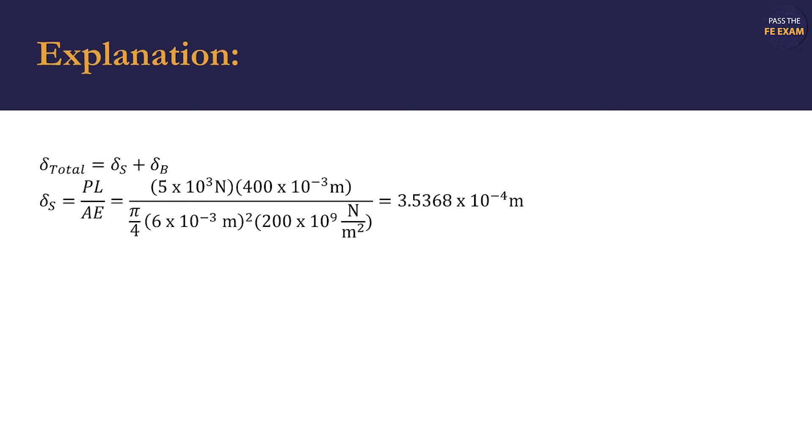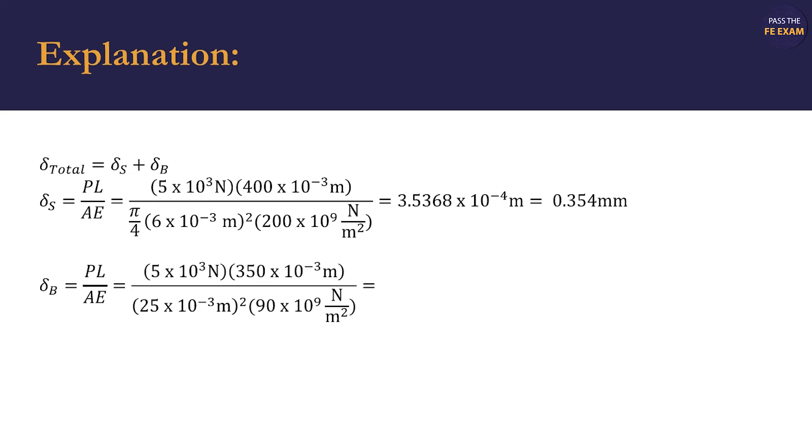We'll first solve for the deformation of the steel portion of the assembly before moving on to the brass portion. We substitute in our known variables for P, L, A, and E specific to the steel section of the assembly. Solving for the equation, we arrive at 0.354 millimeters for the elongation of the steel portion.